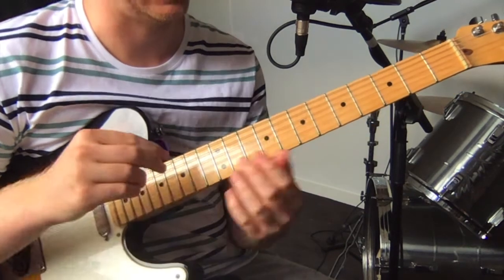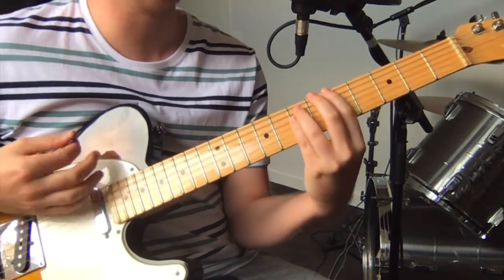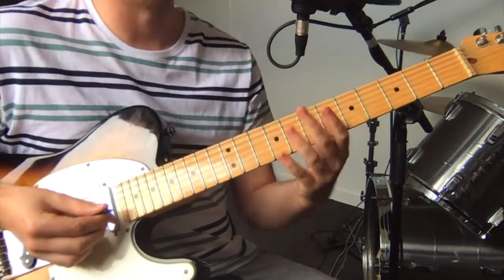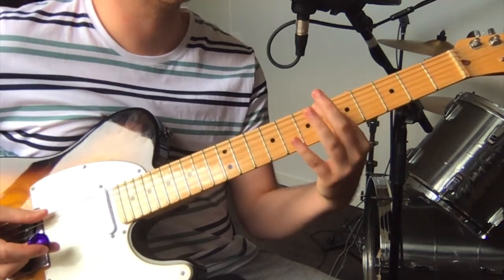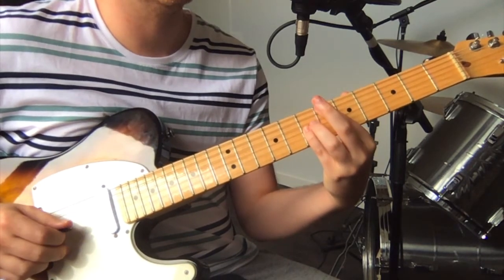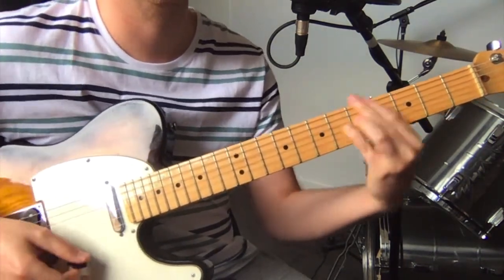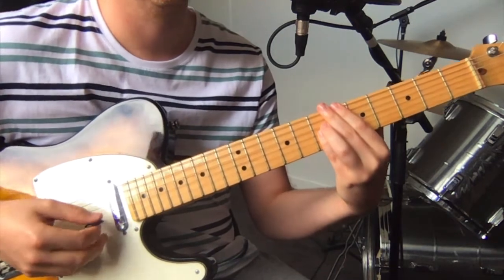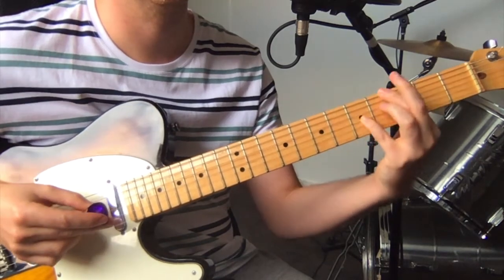Then it pretty much just repeats all that, with the very end section, which is sort of a major interval: just on the low E 6th fret, and then 7th fret on the G string. Strum the four strings keeping the two in between muted, with the melody note at the top. Then slide that down two frets and back up two frets.